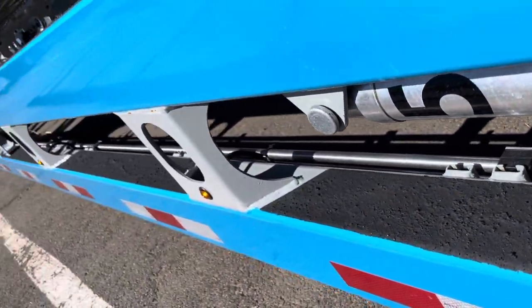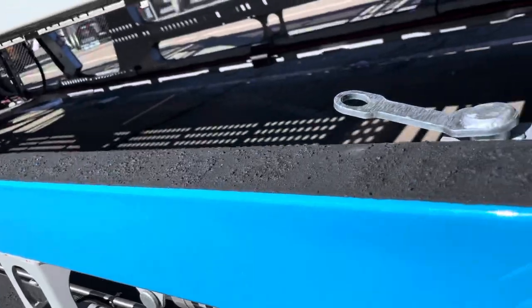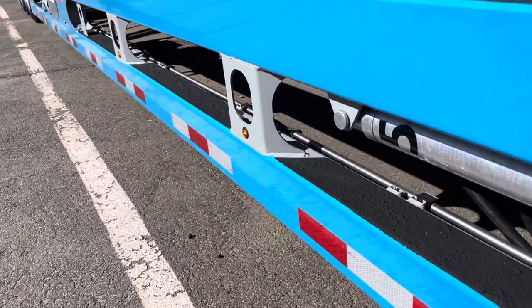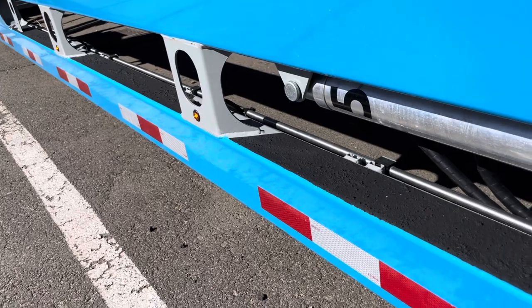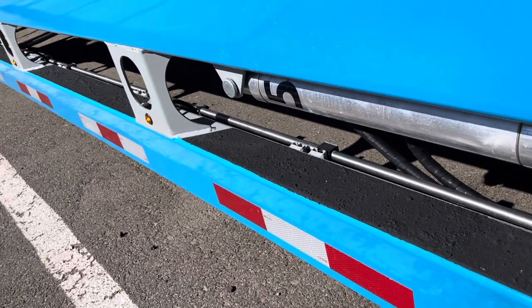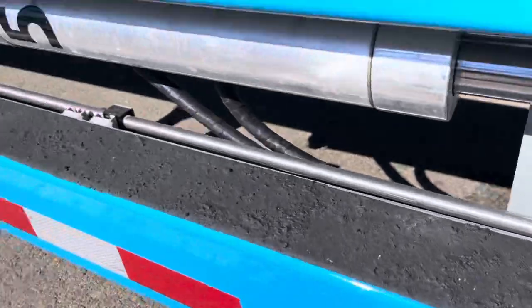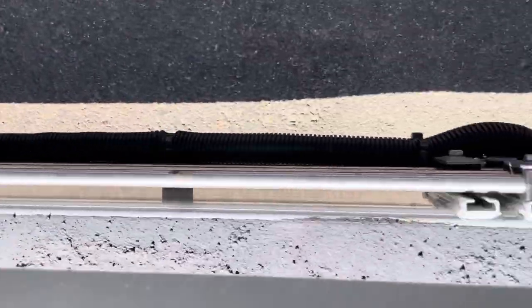Another nice feature is how we route our hydraulic lines. This stainless steel tube is the hydraulic line — we don't route it inside the post. The bottom post and the upper post have nothing routed on the inside, so we can seal them really nice and tight. We just have small holes on the bottom for condensation to leave. This prevents road salt and calcium chloride from getting in there and rusting from the inside. Also, not routing the hydraulic hose inside is great because if you have a leak, you don't have to pull out 30 feet of hydraulic line to find it.